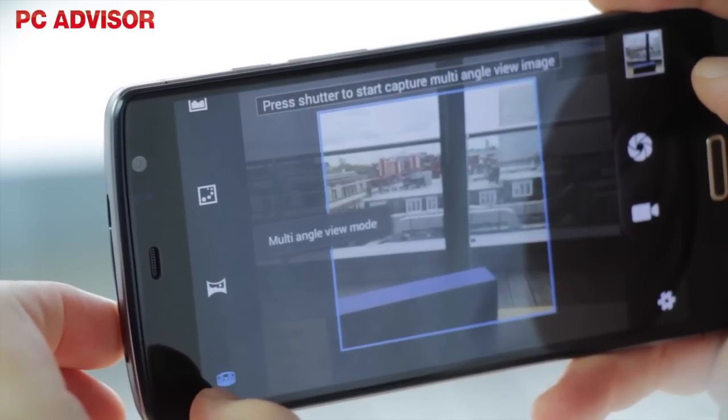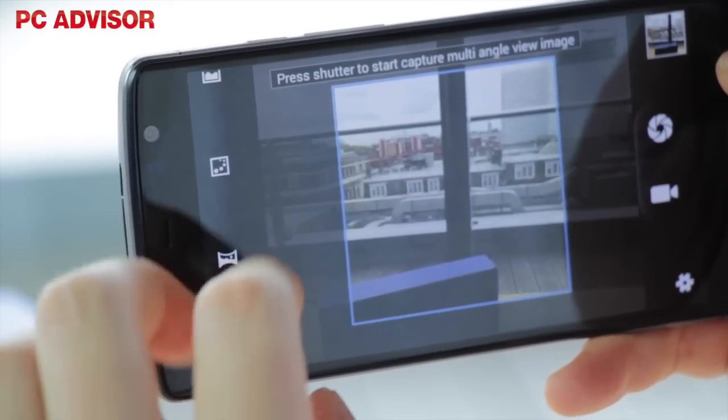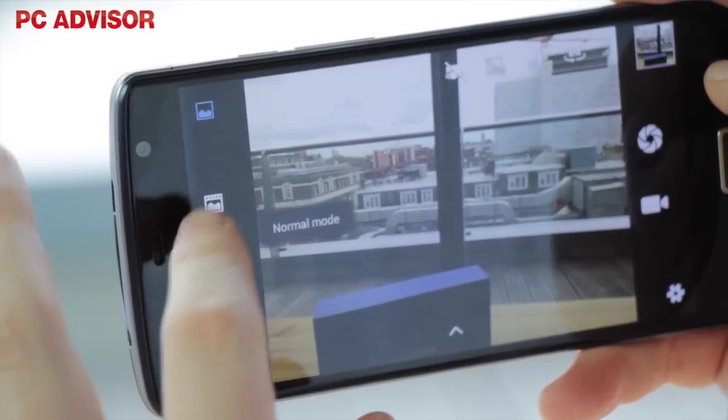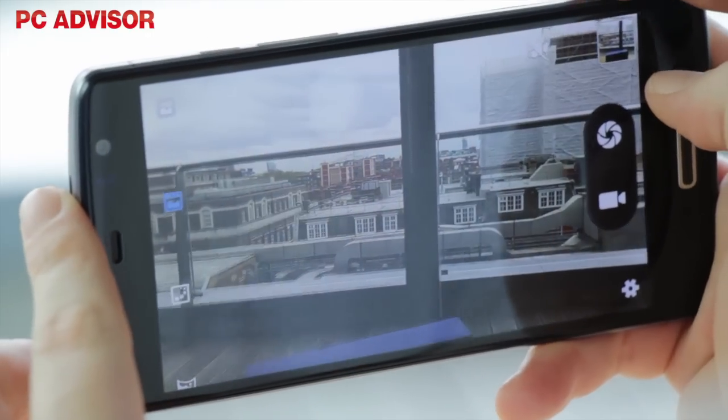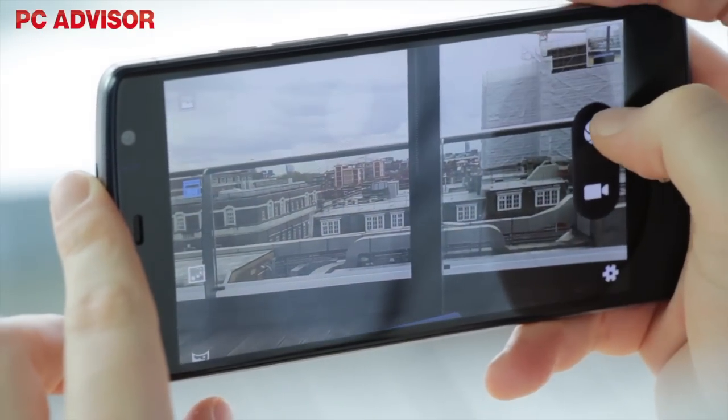The cameras themselves are a strong point on this budget phablet, with 13MP and a dual LED flash at the rear, and an 8MP selfie camera on the front. It's capable of recording 4K HD video at 30fps too.